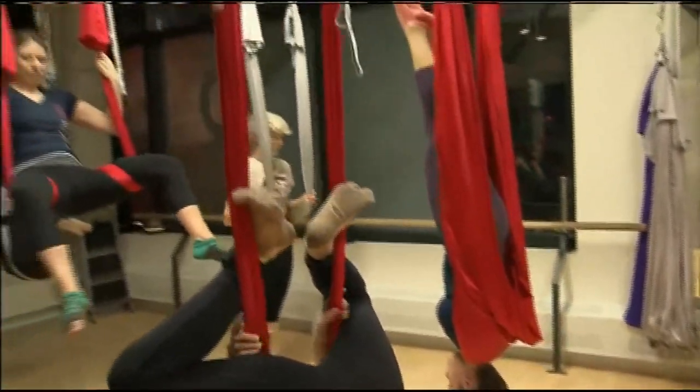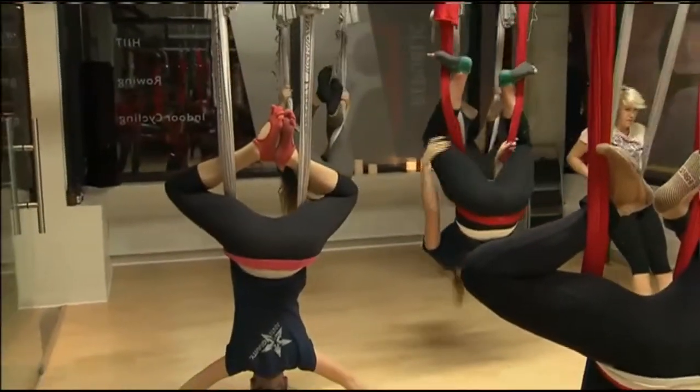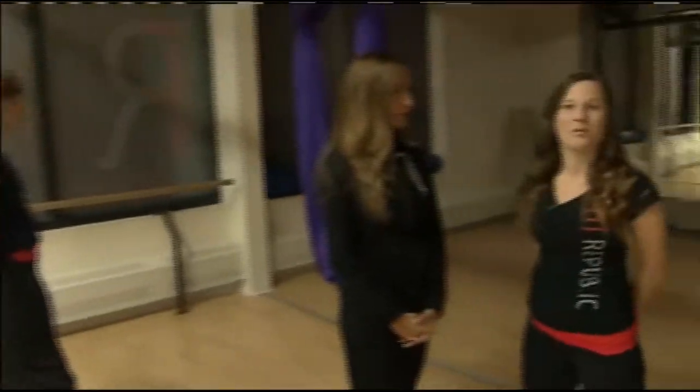People actually sometimes have their height change after class. Absolutely — that is Christopher Harrison's guarantee that you can grow up to an inch taller by the end of your class. We've had some people grow even more than that.